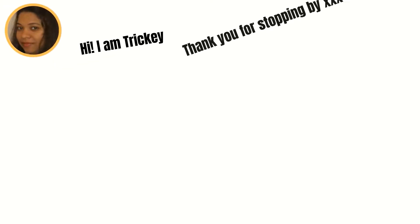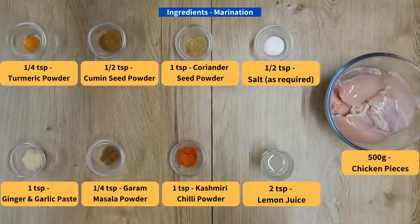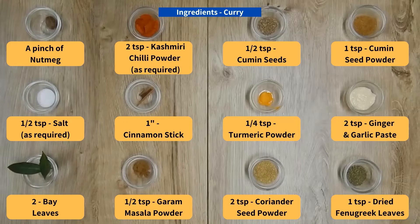So let's get straight to the ingredients. Note: all ingredients measured using cups and spoons are leveled and not heaped. Here are the ingredients for the marination and now the ingredients for the curry.